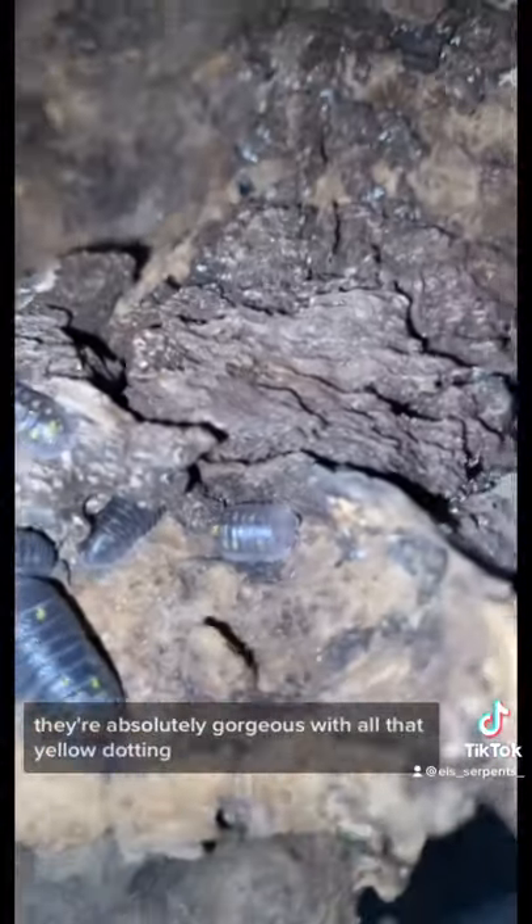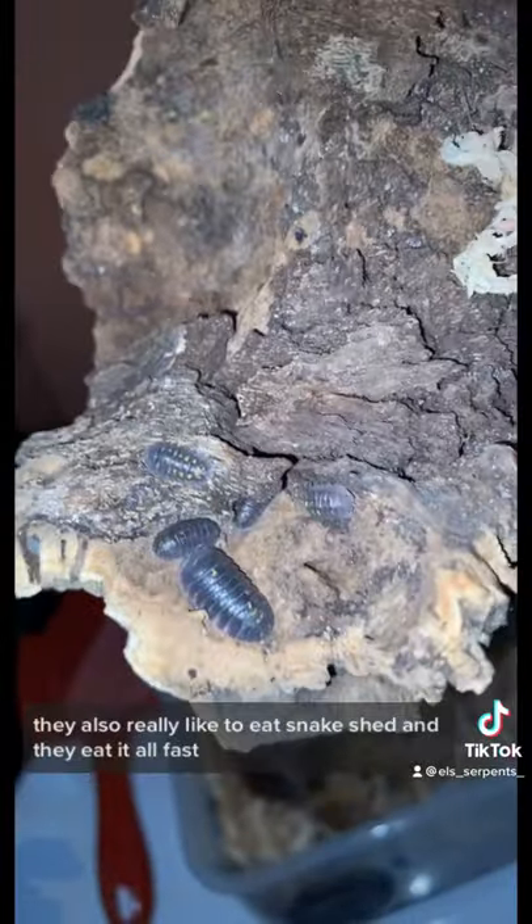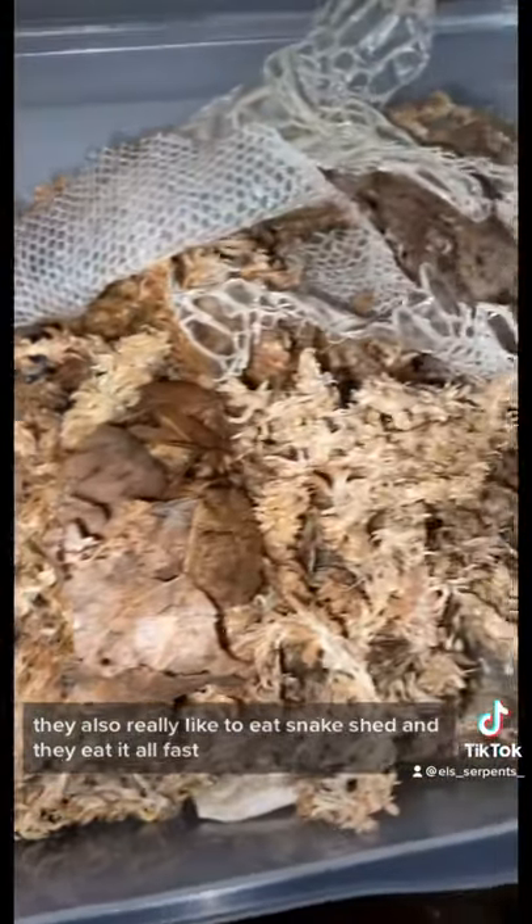They enjoy a pretty decent amount of ventilation and pretty low humidity. They're absolutely gorgeous with all that yellow dotting. They also really like to eat snake shed, and they eat it all fast.